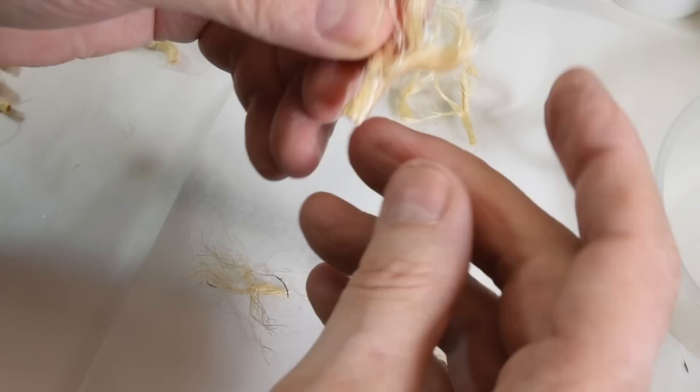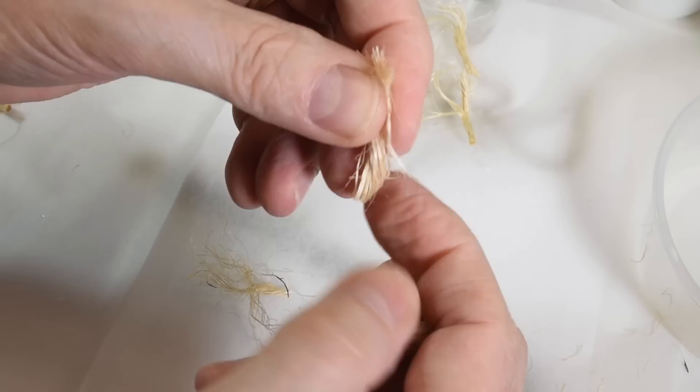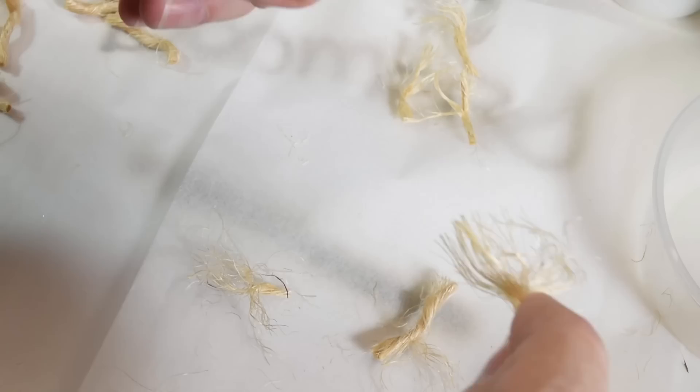The next morning I just take them. They're quite thick still, so I just rip them apart and display them out. Then you can re-dip them just to stiffen them up more if you want.